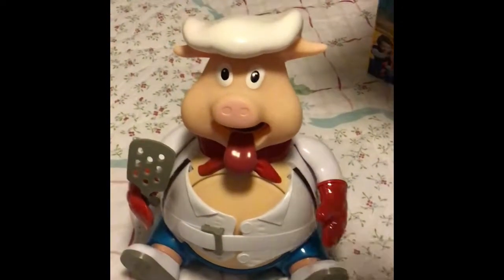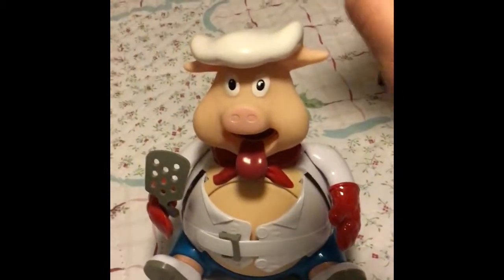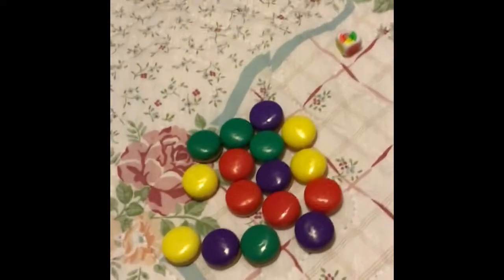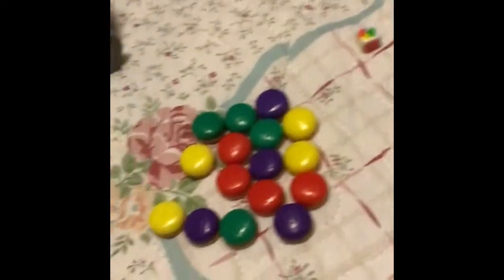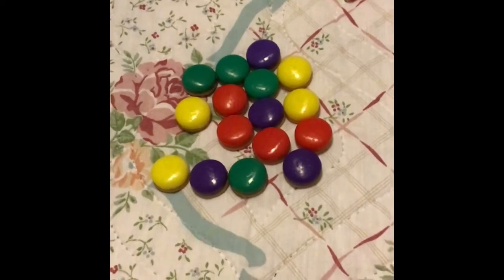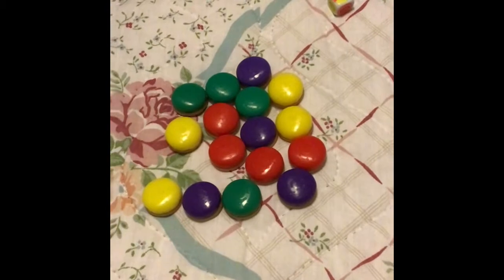If you get a three on the bottom you hit one, two, three times. If you get four, you hit one, two, three, four times — four is the maximum. Don't cheat when looking for a number. If you roll a red, you can only pick a red; green, only a green; yellow, only a yellow; purple, only a purple.